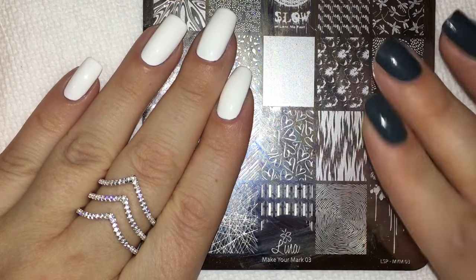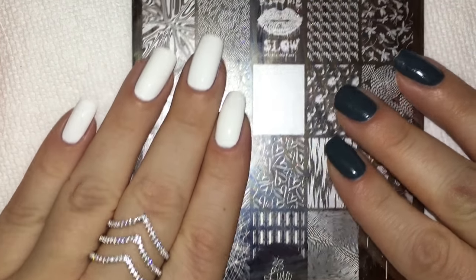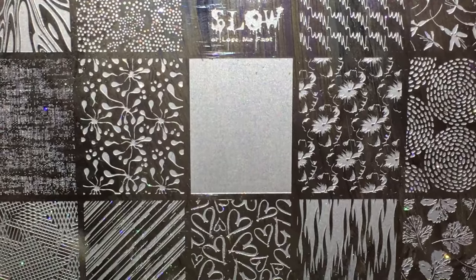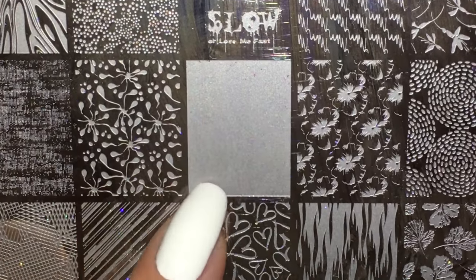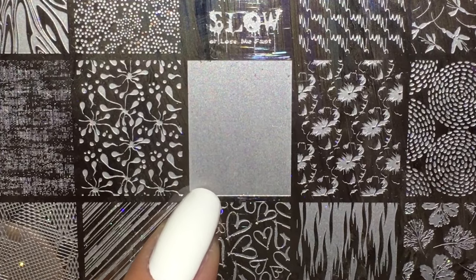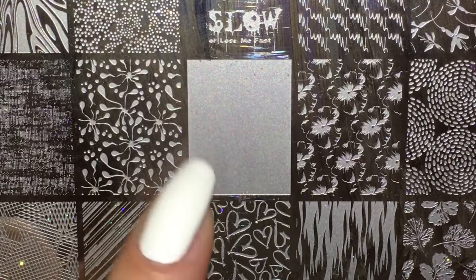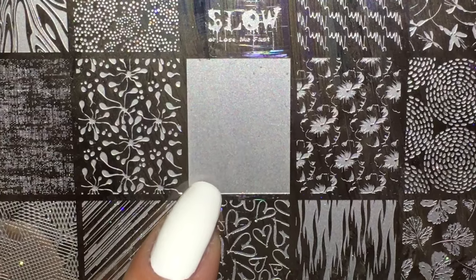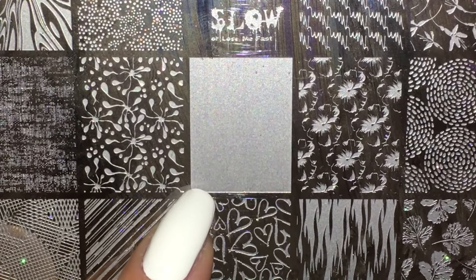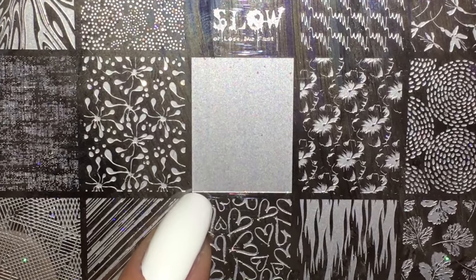This is Make Your Mark 03 and we're actually going to be zeroing in on this image right here. I had to zoom you guys in — this is a blank image. You're probably wondering what you can do with it. Lena's whole concept behind this, which is honestly so innovative, is to help with gradient nail art, which is super cool — never seen anything like this before.